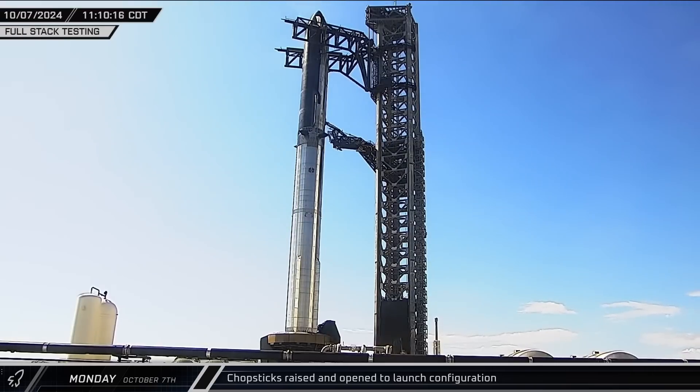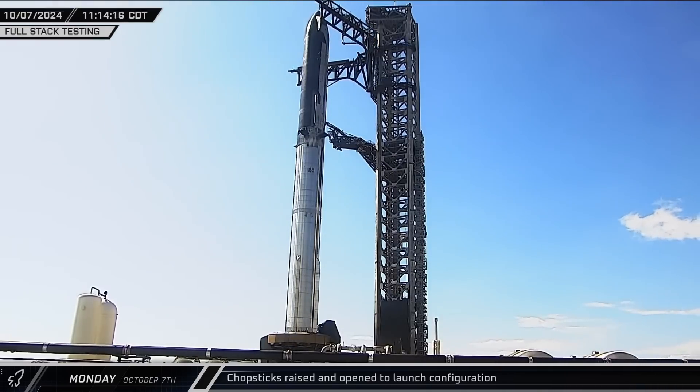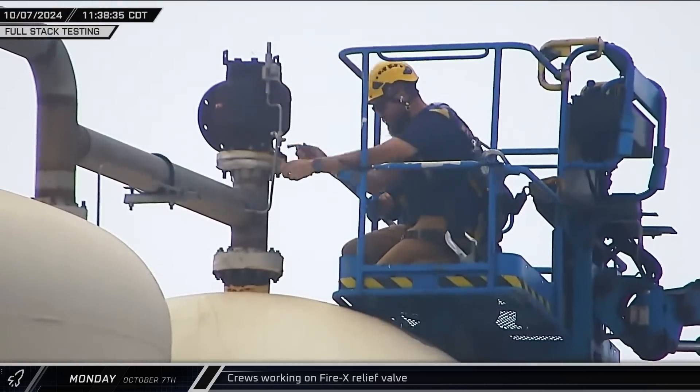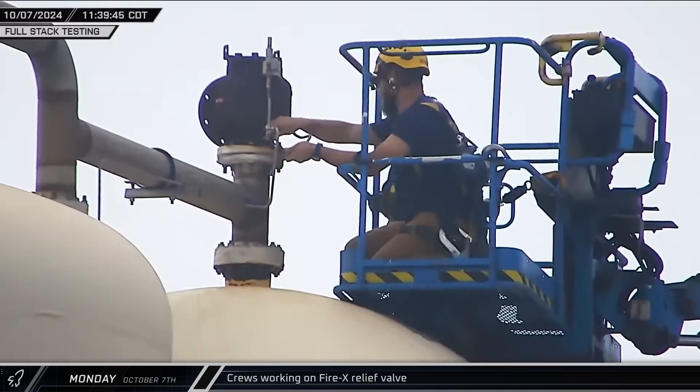Shortly after 11 that morning, the chopsticks were opened and raised to the launch position as SpaceX prepared for another round of full-stack testing at the launch site. A short time later, crews were spotted working on the relief valve for the Fire X system, likely troubleshooting some issues ahead of the day's testing.